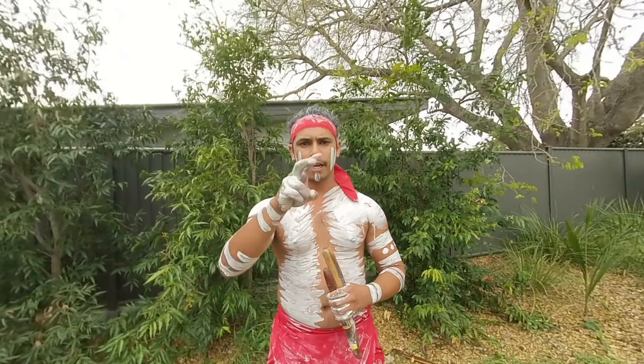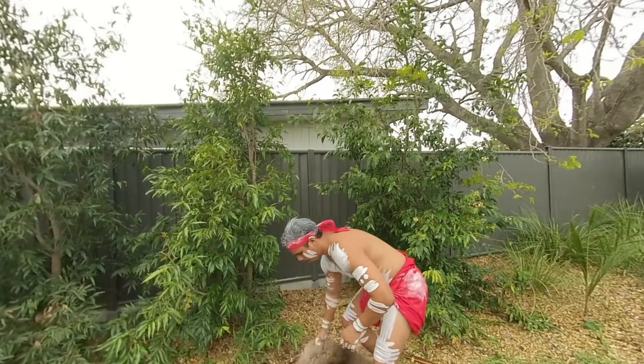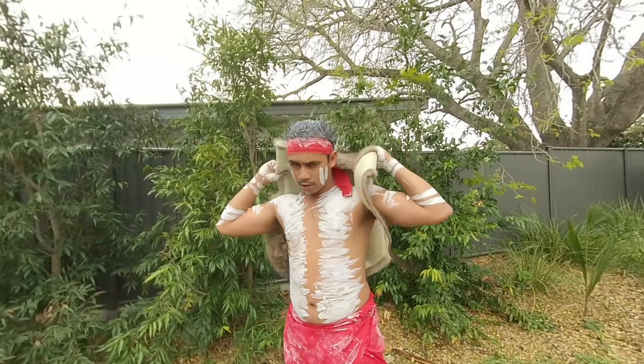We're gonna play the didgeridoo and show you some of the animals that we do — the kangaroo, the emu, dingo, kookaburra, and the boomerang. This one here is the Yidaki didgeridoo. This is my Malu kangaroo skin — we use this to keep us warm.